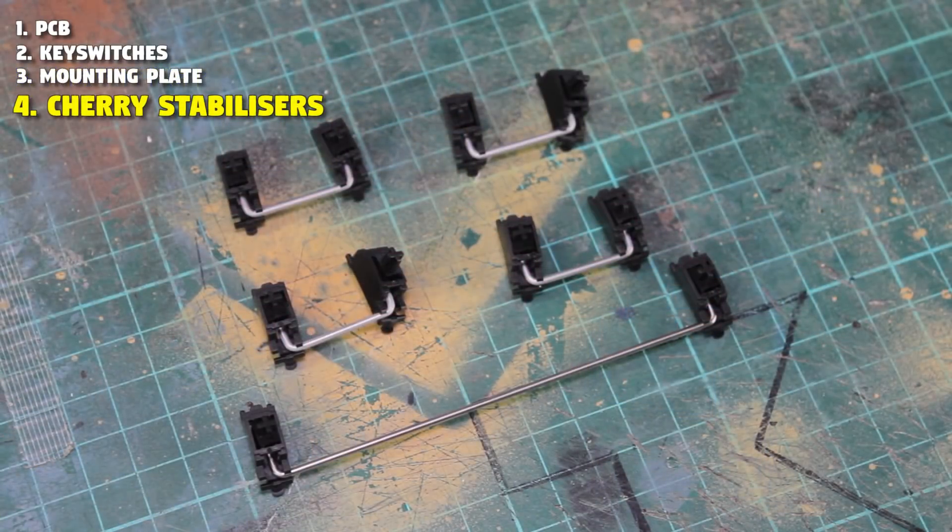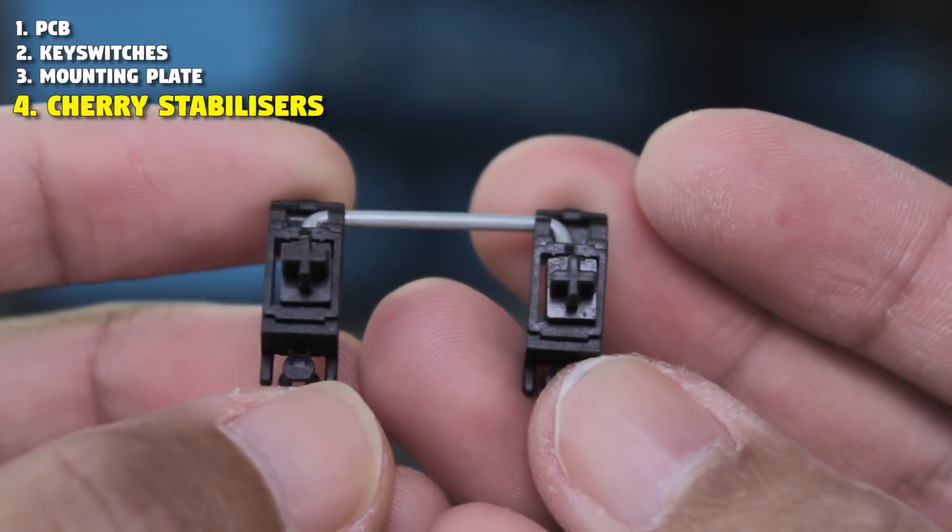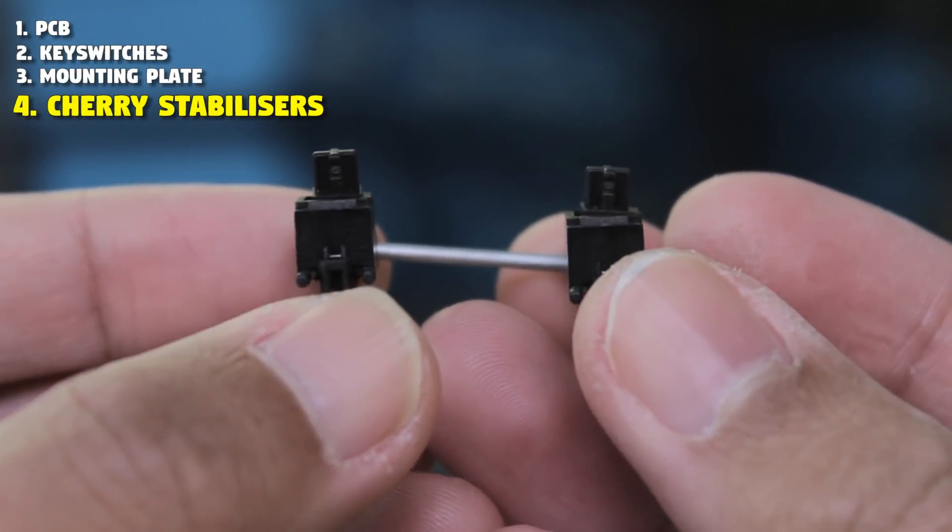To stabilize the longer keycaps, we need stabilizers. Cherry style stabilizers are very easy to obtain. If it doesn't say they're genuine, then they're just copies like these. These still of course work, but tend to be more rattly. So try to get genuine if possible.